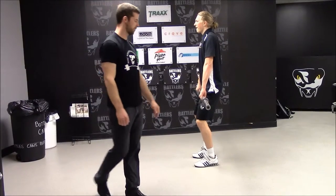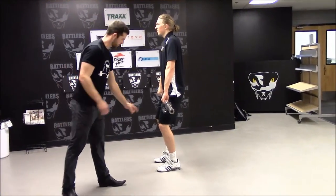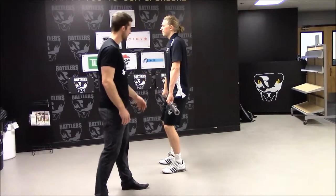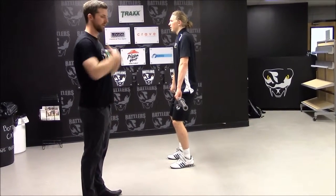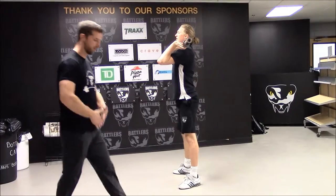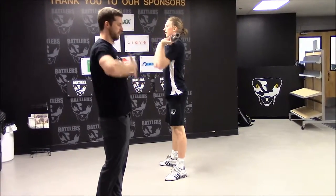This is a clean from the power position. Elbows are turned out to the side, feet are hip-width apart. The bar is loose in his hands. From there he will jump and he will catch it right here. You'll notice the bar stays nice and tight — we don't want the bar swinging up, we want it nice and tight.